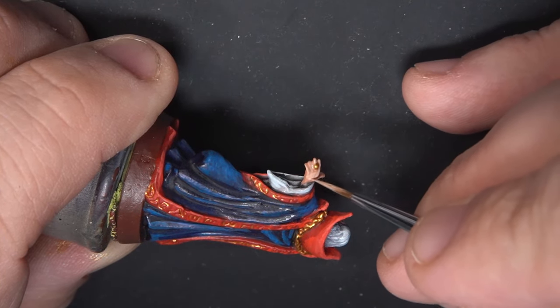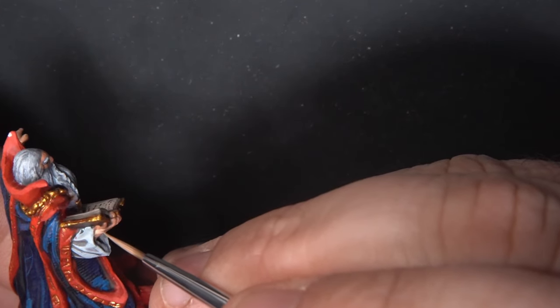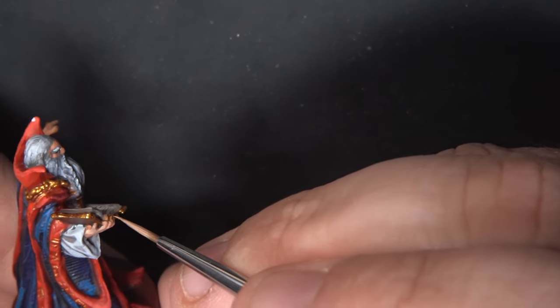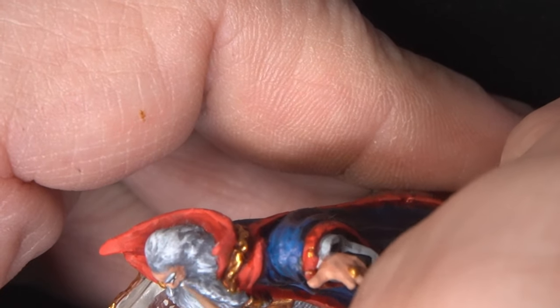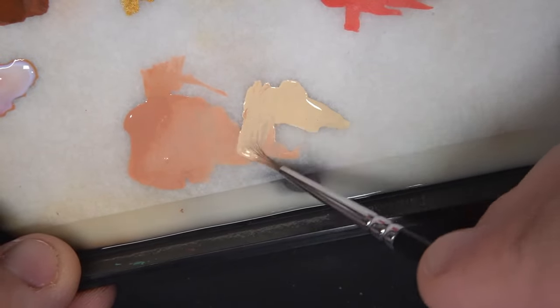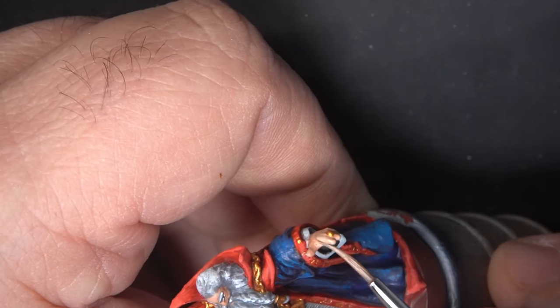The important thing when painting hands is to make sure you pick out the individual fingers and stay out of the recesses between them. If you happen to get some paint in between the fingers, you can usually fix that with a little bit of Reikland Fleshshade after it dries. For the face we'll focus our highlights on the cheekbones, under the eyes, the nose, and the forehead. Then we'll add some more Flayed One Flesh and reapply the highlights, this time covering a slightly smaller area of the miniature.